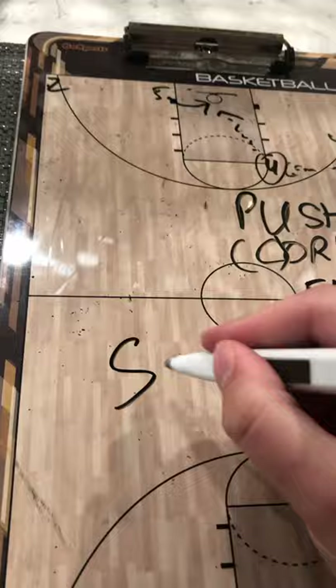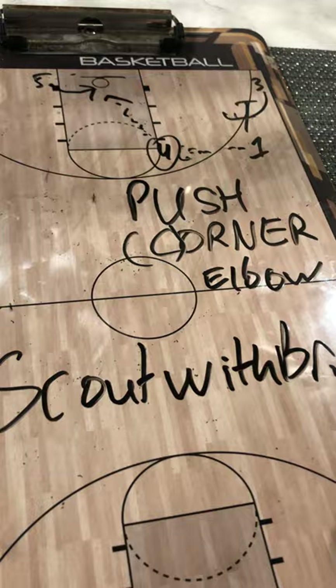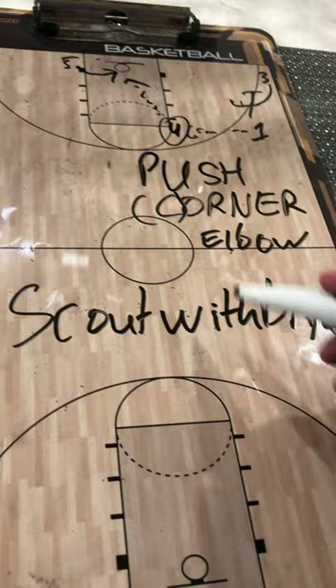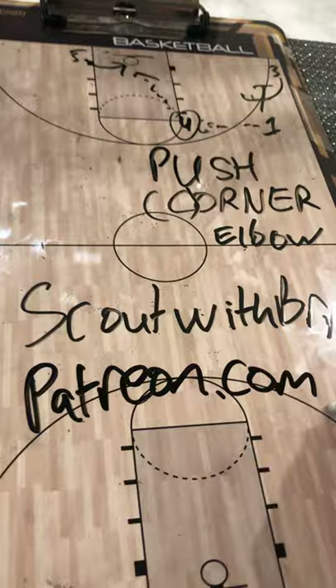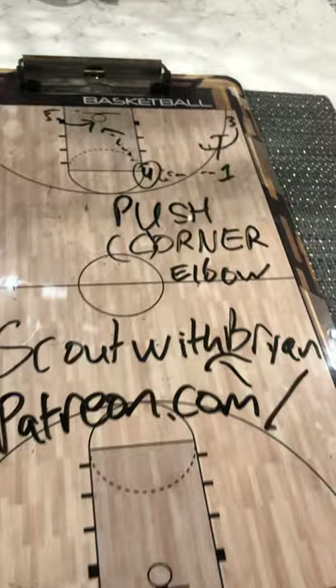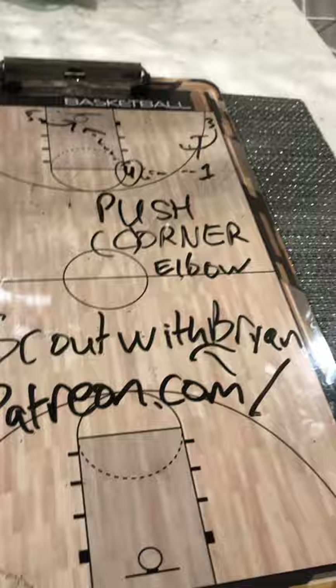Make sure you're following Scout with Brian on Twitter, Instagram, and YouTube. Click that subscribe button. Everywhere you can find the Scout with Brian podcast you'll find the best basketball content and analysis. If you go to patreon.com/ScoutwithBrian, you get 15 super in-depth bonus videos, private weekly chats, rankings, extra plays, extra drills, and more videos like this for as low as $2 a month. Really appreciate your support — thanks for watching.